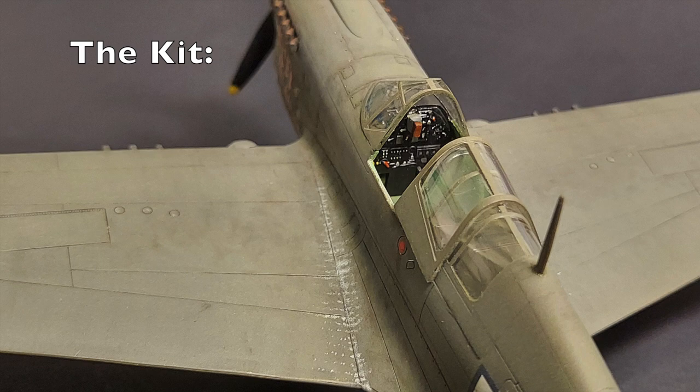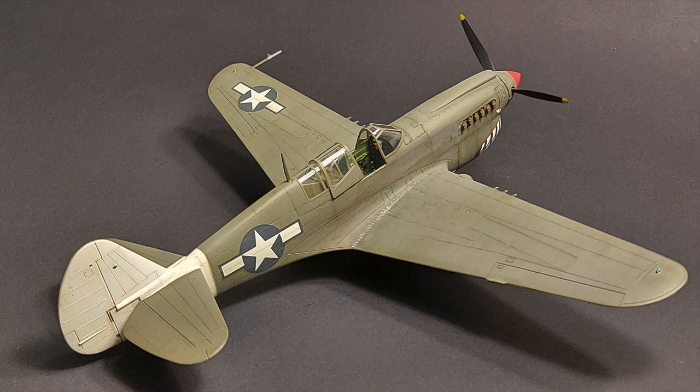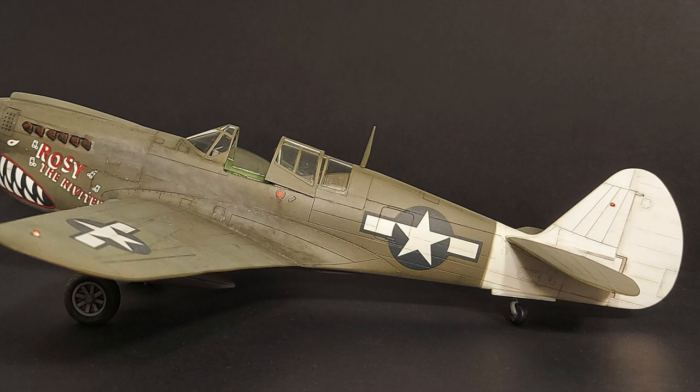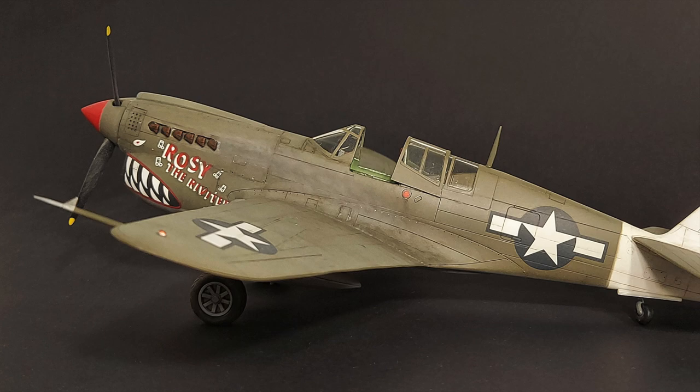Released in 1995, the AMT/Ertel P-40N comes in a large box with nice box art of Geronimo downing a Betty Bomber. Upon opening, one finds four sprues of soft, light gray plastic, a sprue of clear parts, and a decal sheet with markings for two aircraft: Geronimo of the 15th Fighter Group, 45th Fighter Squadron, and Rosie the Riveter of the 49th Fighter Group, 7th Fighter Squadron.